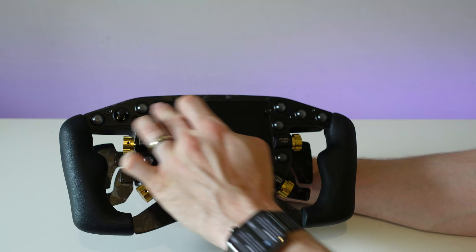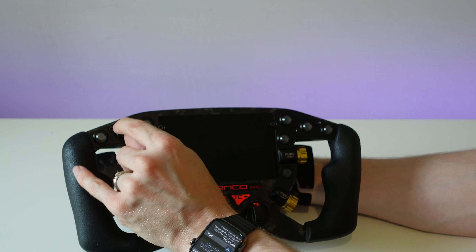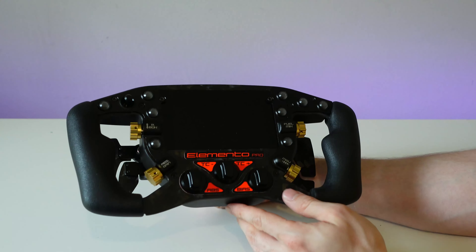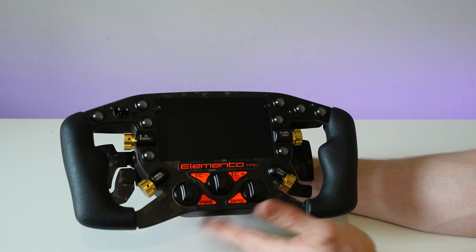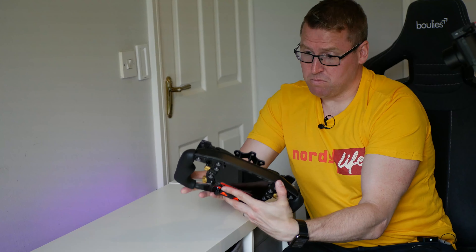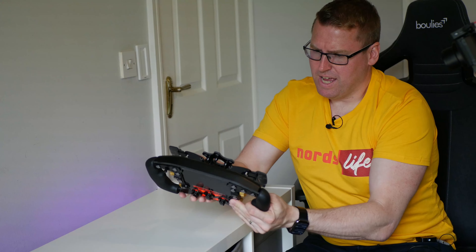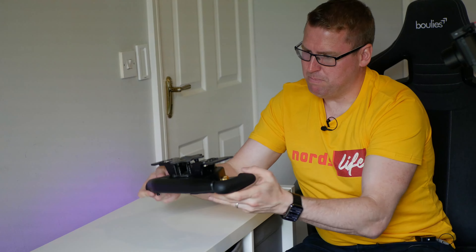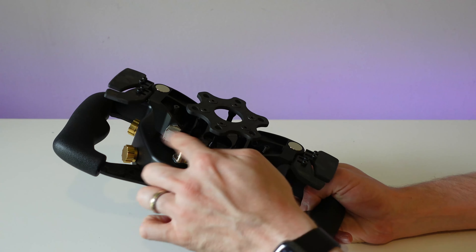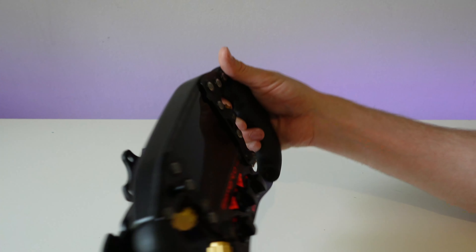These rotary encoders are lovely — I can imagine they're very easy to use even with gloves. Loads of buttons as well: five buttons on this side, four on that side, so plenty of buttons. There's a rotary switch here — it does click down but there's no rotary on that. But you have plenty of rotaries — seven rotaries to choose from here. It's quite light and it's small, especially if you compare it to the likes of the Gomez steering wheel or even the Formula CSX2. It feels very purpose built with a lot of weight saving in the materials used.